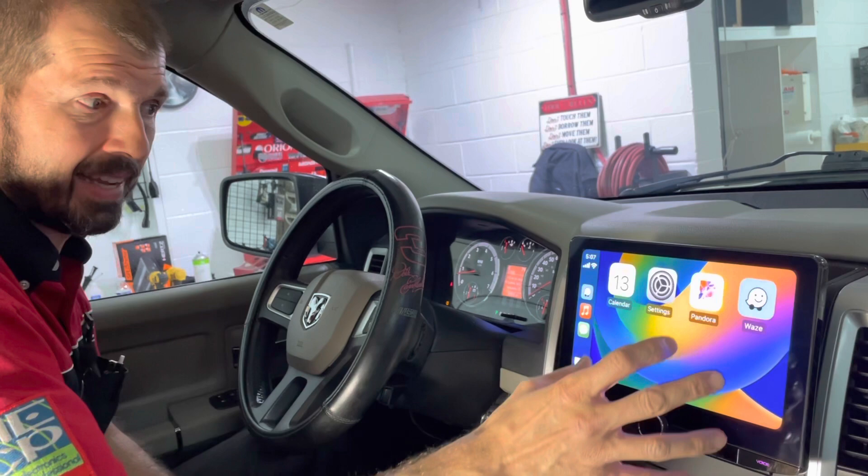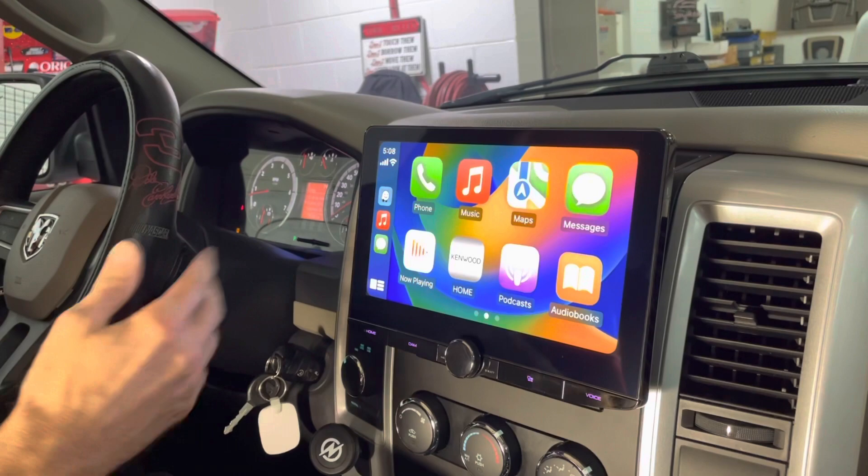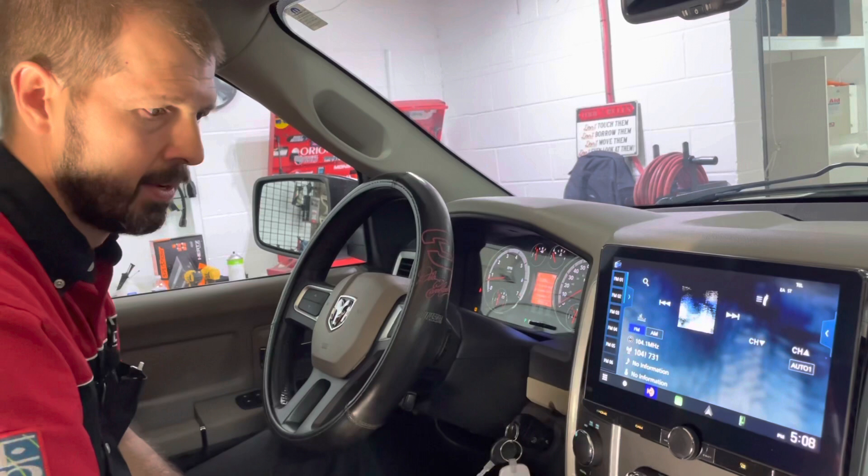All your standard stuff — your phone, your messages — pops up on the screen even if you're in a different source. So if we were on HD radio and I get a message, it'll pop up right across the top of the screen and tell me I've got a message. I can touch that banner, it'll read it to me, and I can respond back by voice. It's super easy to use.